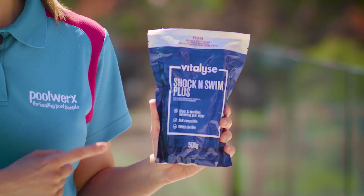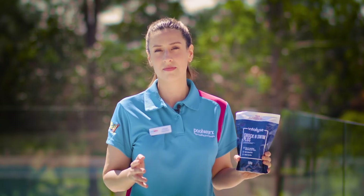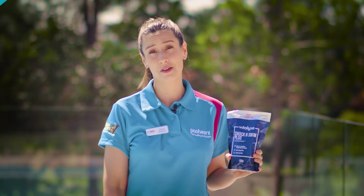Once everyone has left, it's a good idea to shock your pool straight after to eliminate any bacteria and other contaminants. Ensure you have additional sanitizers at the ready for immediate use to avoid your pool going cloudy from a high bather load.